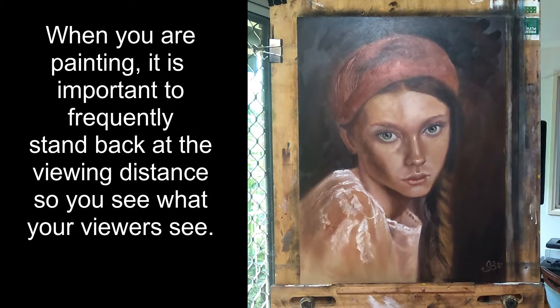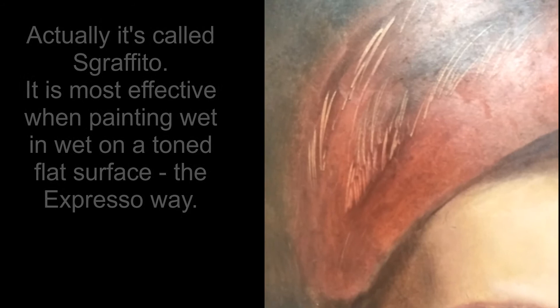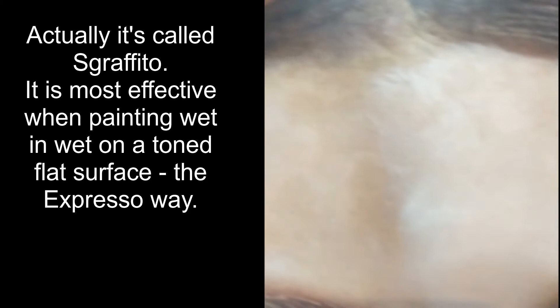When you do in fact stand back at the viewing distance, people suddenly think you've created some kind of material there that's very flimsy and transparent and it looks very effective. So in this particular painting, once again I've used graffiti to add some texture to this hat.